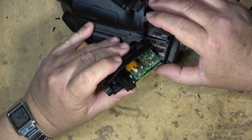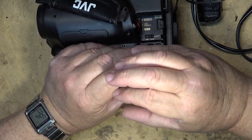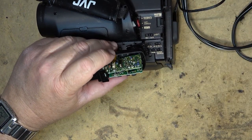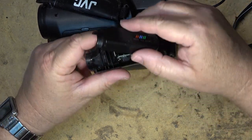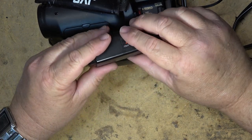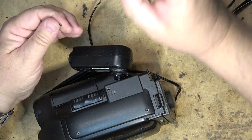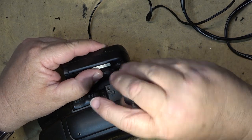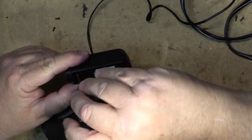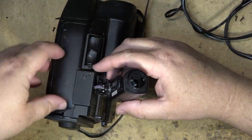Let's just see if this thing works now — and we have a picture on it still, so I have a working viewfinder. I can put this back together. I do intend to try to sell this camera at some point — it's not worth much, but I'd like it to be fully functional. Now there's probably dust in there, but whoever buys it will have to deal with the dust.